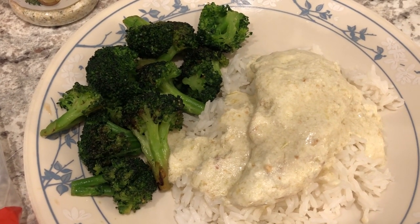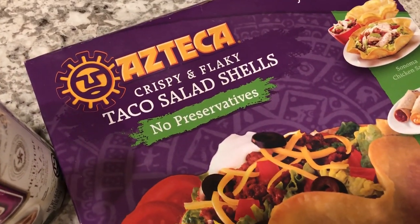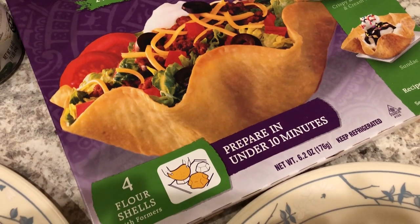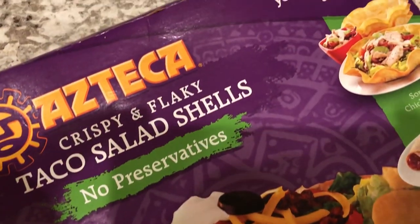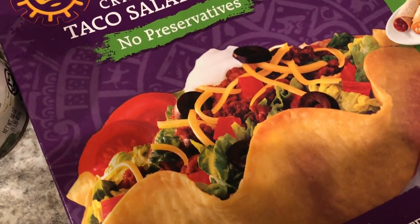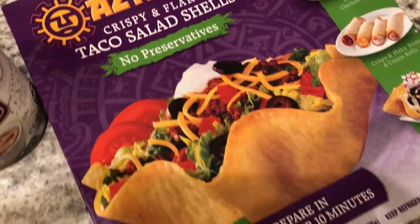Hey guys, so for dinner tonight we are having taco salads. The taco salad shells were in my freezer — I've talked about these a hundred times on our What's for Dinner videos. I love these things, they're super hard to find, and when I do find them I stock up and put them in my freezer. They just come with the formers and you bake them in the oven and they taste fried but they're actually not. If you ever see them, definitely grab them.